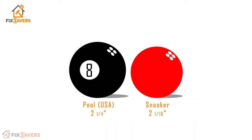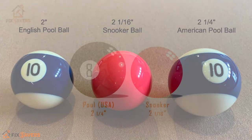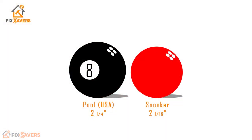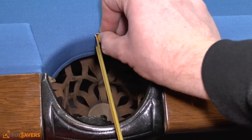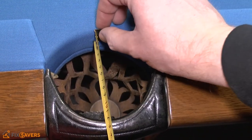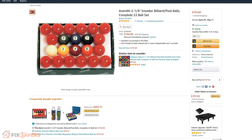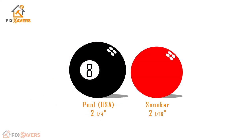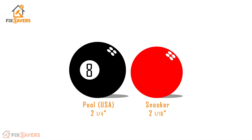The next thing to consider is that a pool ball is considerably larger than a snooker ball. A standard American pool ball is 2¼ inches compared to a snooker ball at 2 and 1/16 inches. Ideally you don't want to reduce the size of the balls you play with because they will be relative to the size of your pockets. Many manufacturers produce snooker balls in a 2¼-inch size specifically to be used on pool tables. On your pool table you'll be using larger balls than on a snooker table, but with far less playing surface, so the scale will never be the same.